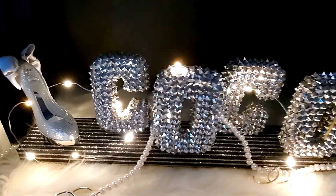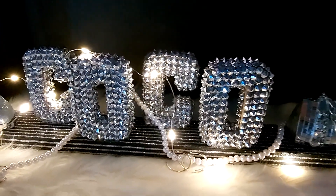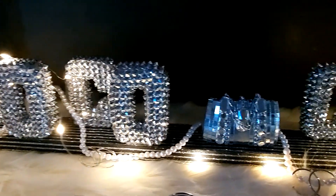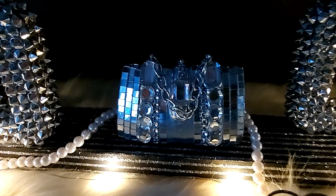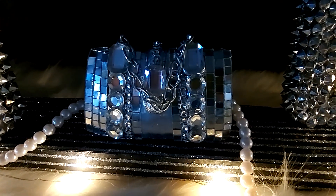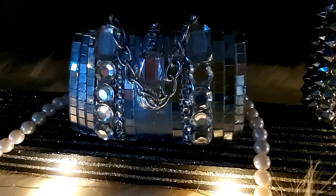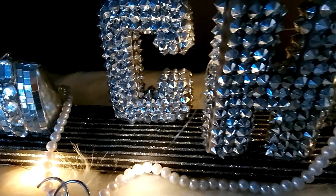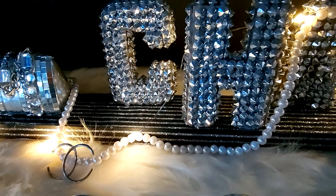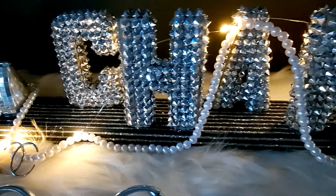Once I was done, I placed it where I wanted it to be, and then I added a string of little fairy lights and turned it on just so you could see what that looked like. These are Christmas ornaments that I purchased at Hobby Lobby. And this is what my finished project looked like.